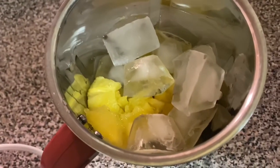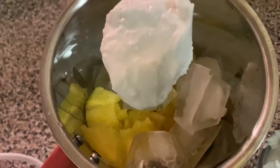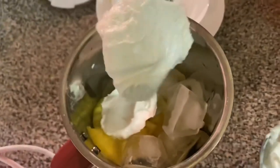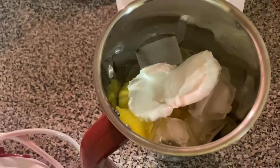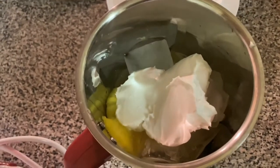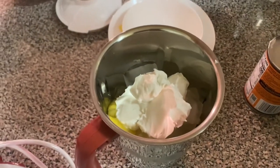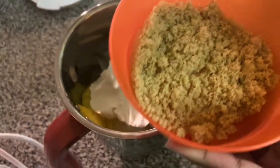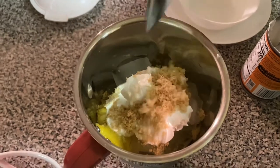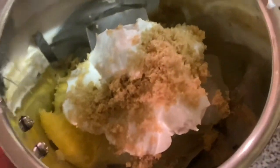First, add the pineapple — you can use a small size pineapple as used here — then the ice cubes. Add 3 spoons of coconut milk or coconut cream, and about 1 to 2 spoons of brown sugar. Now we will blend. The simple procedure — your pina colada is ready.